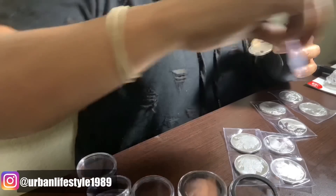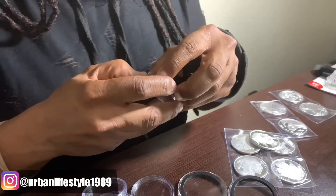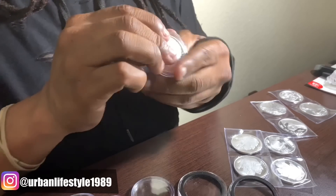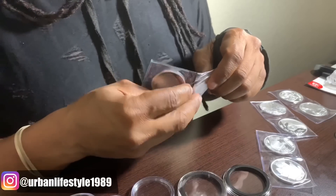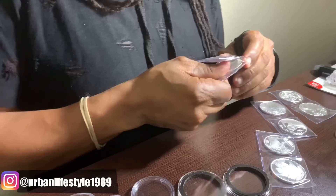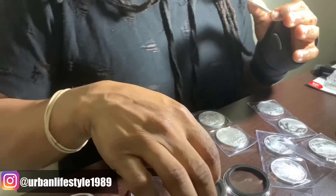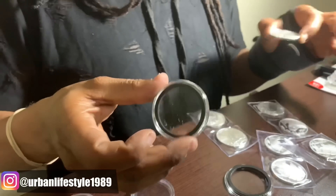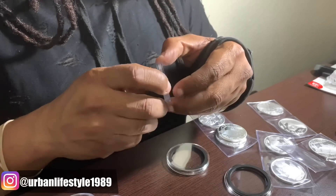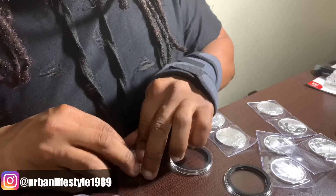This one right here is going to be for the giveaway. Good luck to everyone. I'm going to capsulate it — put it in there and close it up. The size difference between a buffalo and an eagle is that the eagle is bigger, so it has its own capsule. The buffalo uses a regular capsule. I put it in the cap and it's airtight.